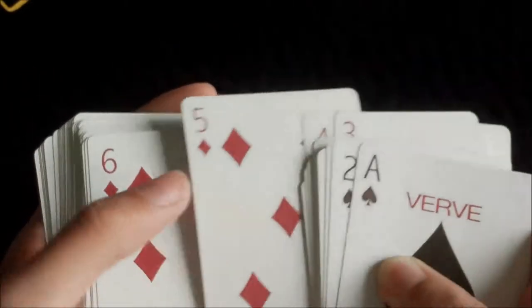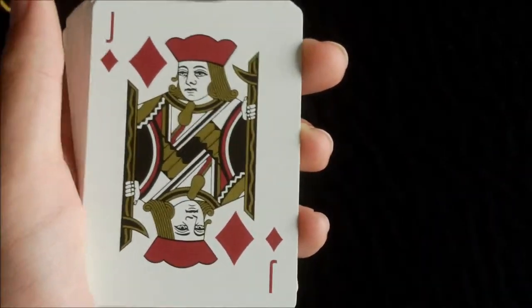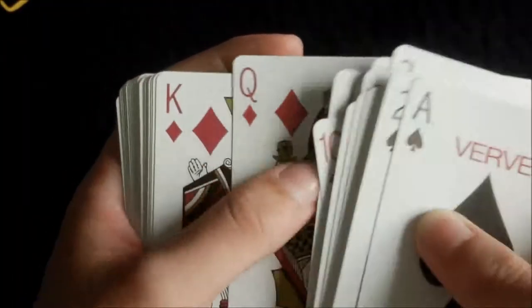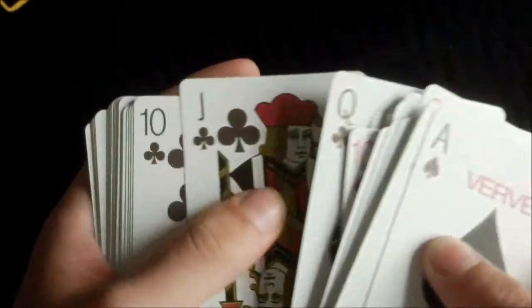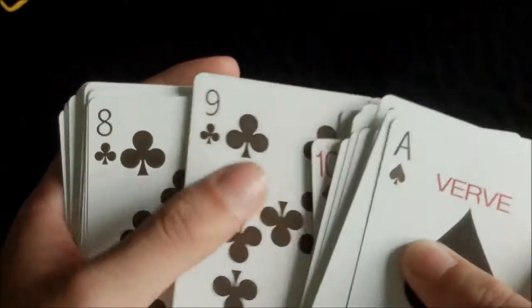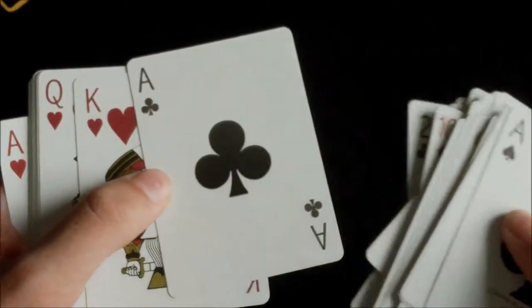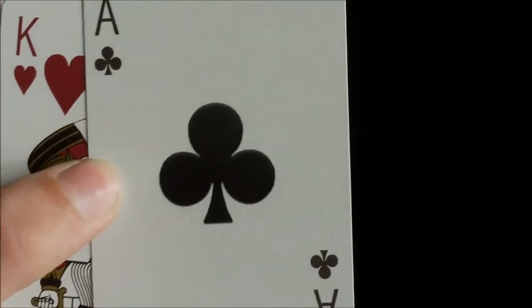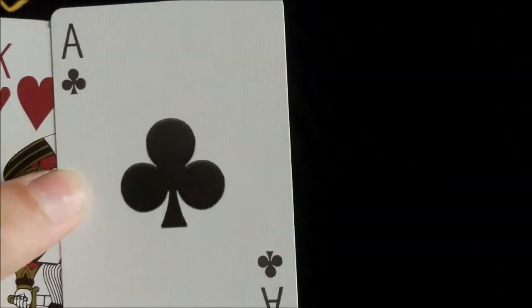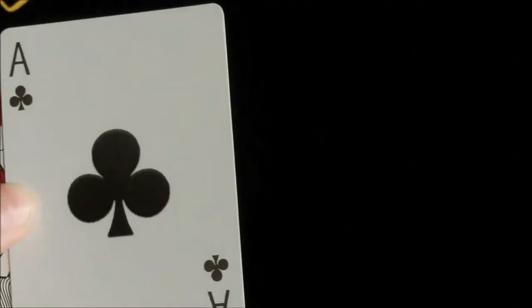The reds are slightly darker and it is a very nice red as well. The Ace of Clubs is just like all the other aces — much bigger pips — and I prefer it when they make the aces much bigger because they just stand out well. Very good. And the Ace of Hearts is very nice as well.